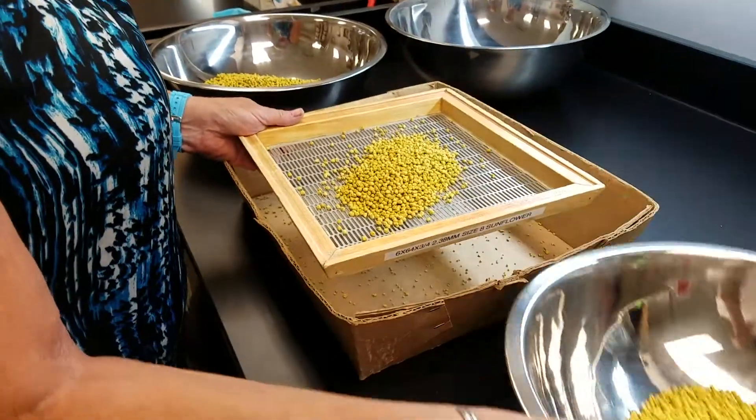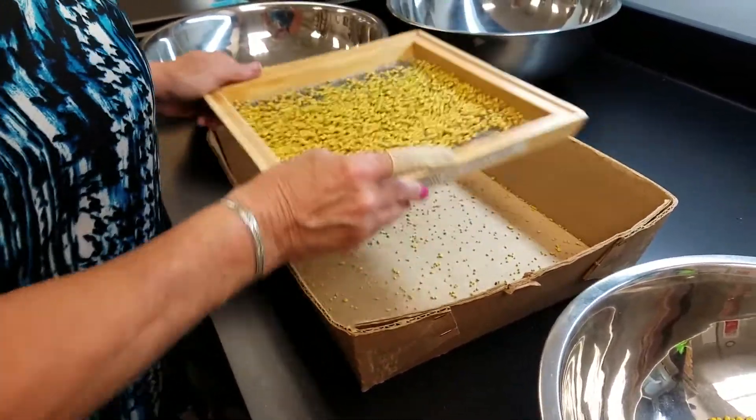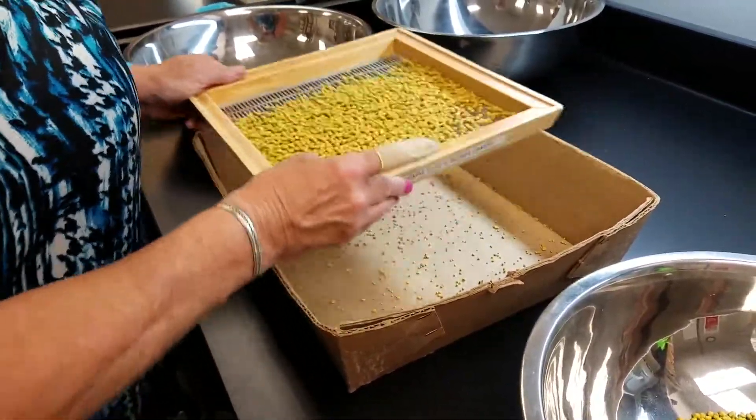First, smaller and larger pellets are separated from the batch by straining through metal screens. Next, the acceptable pellets are tested for dissolvability and durability.